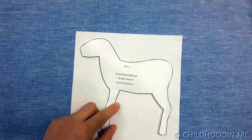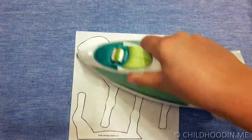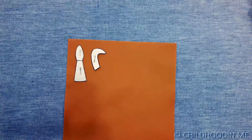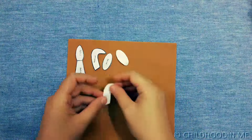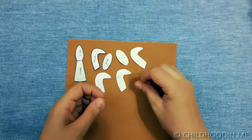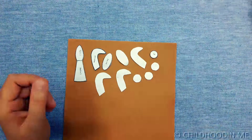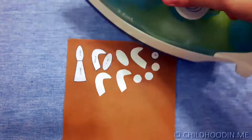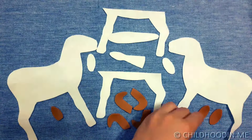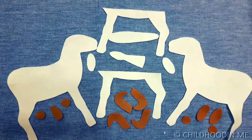You will need another piece of body and also belly and legs made from white felt. Now from the dark felt you will need to cut out tip of the tail, four horns, four hoofs and two ears. Here are all the felt pieces you need to have for making your goat. You can also find the number of pieces required indicated on the pattern sheet.